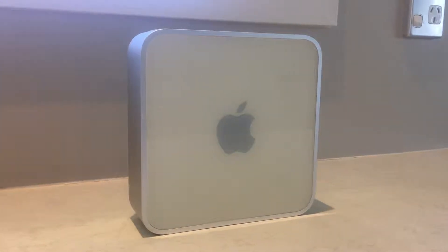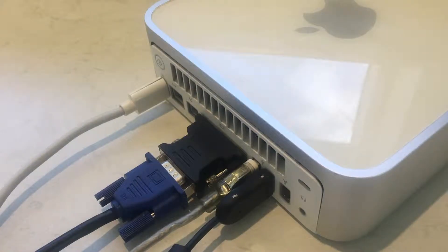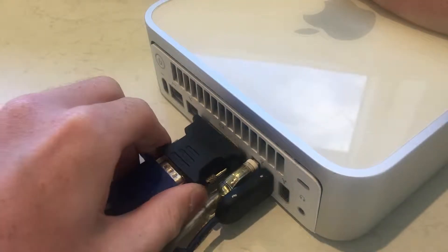The Mac mini G4 supports up to 1GB of desktop DDR SD memory. Start by powering down the Mac, then unplug all of the connected cables.